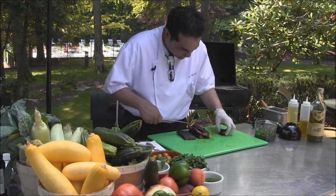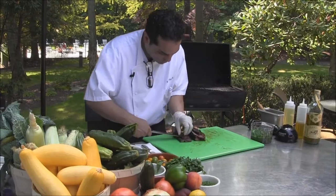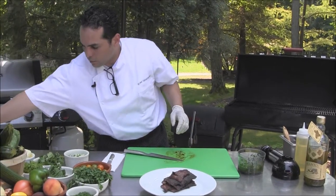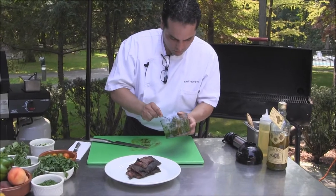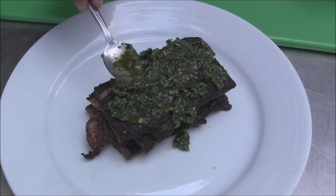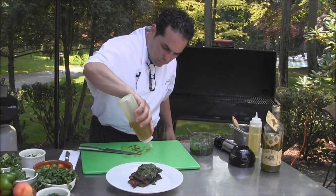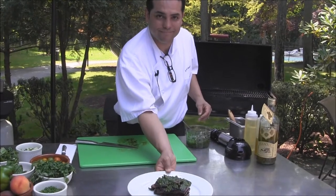You can present this skirt steak with a chimichurri sauce. We're going to place the skirt steak on a plate, then finish it with the chimichurri sauce and some extra virgin olive oil. There you have it — skirt steak and chimichurri sauce.